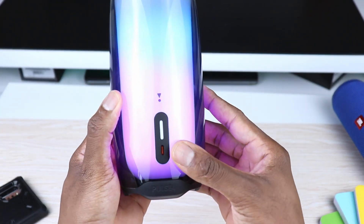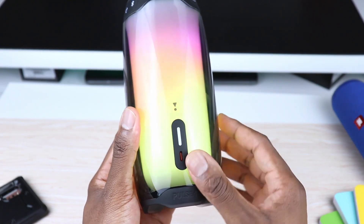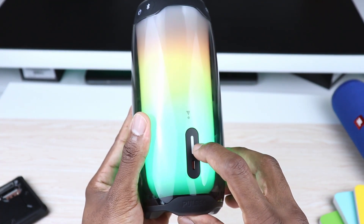We have a USB Type-C port for charging, which is a pretty nice upgrade from the previous gen, and it actually helps charge it faster. As far as audio or sound goes, the Pulse 4 has a significantly nicer and crispier sound when compared to the JBL Pulse 3, based off of my testing.